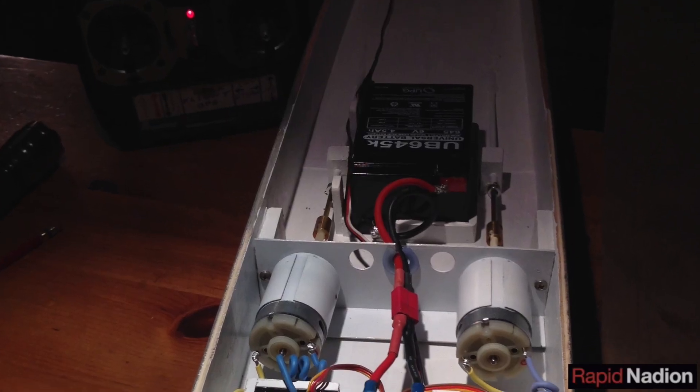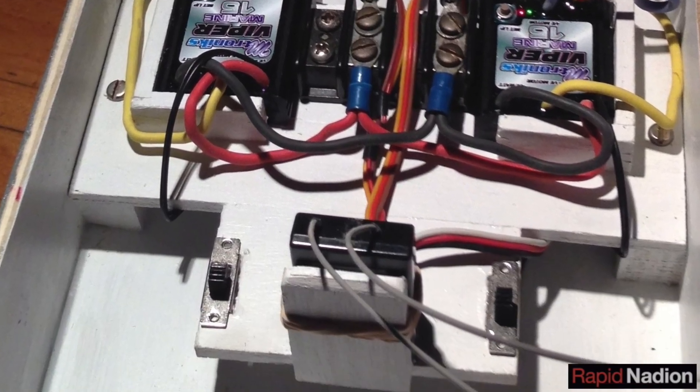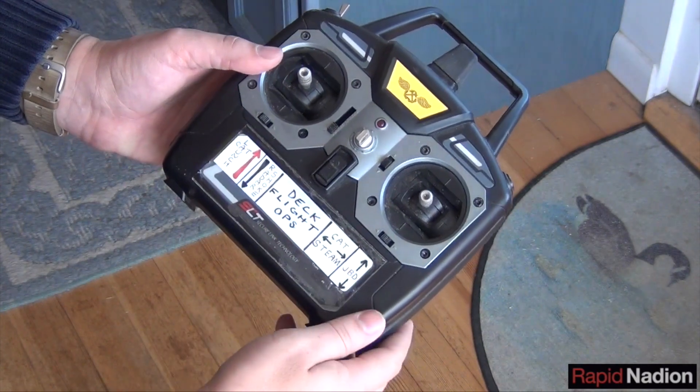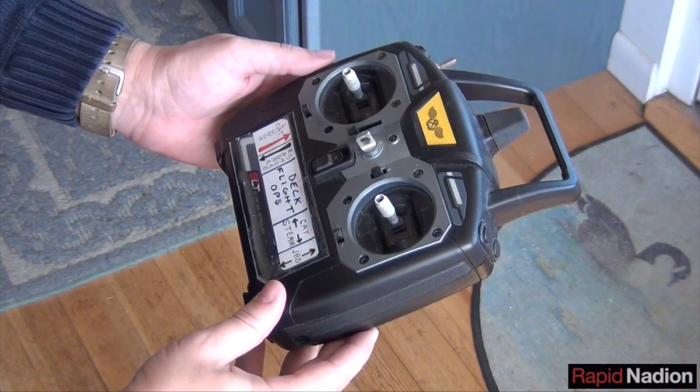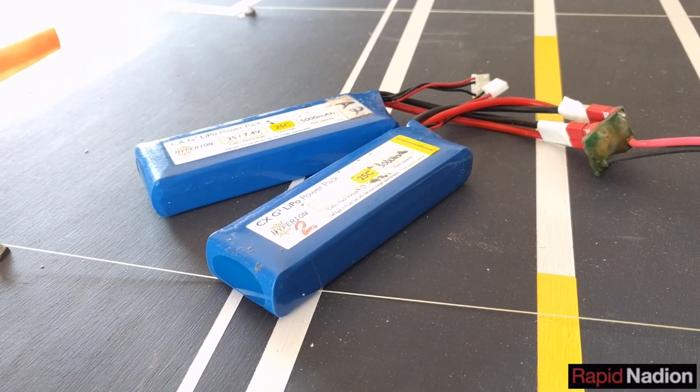The actual radio control is made possible by a Tactic receiver whose antennas pick up signals from a frequency-hopping transmitter. As you can see from the labels, this transmitter is on loan from our Kitty Hawk model. And the whole boat is powered by two 7.4-volt LiPo batteries wired in parallel.